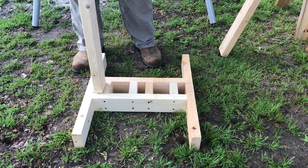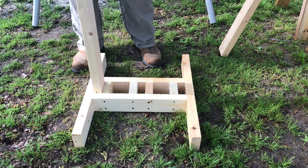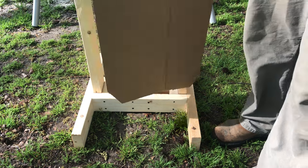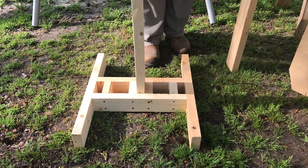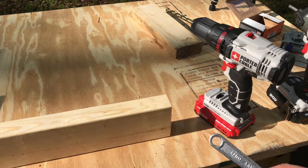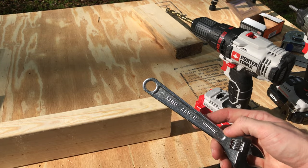Once you get the base all put together, you should be able to put the two uprights in the outermost slots so you can use the cardboard targets, or you can just put one in the middle to hang a steel target on. To put the hook in, you're going to need a 5/16-inch drill bit and a wrench to thread the screw into the board.